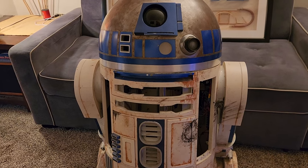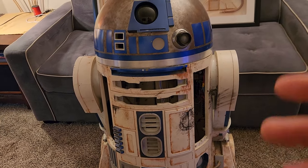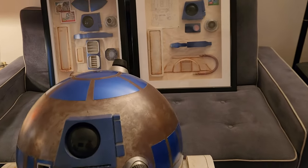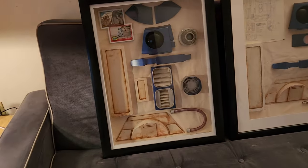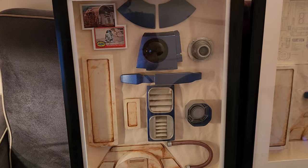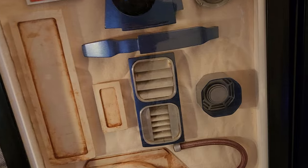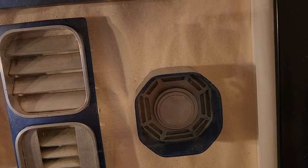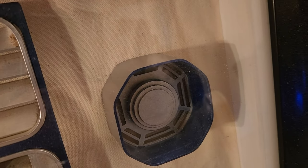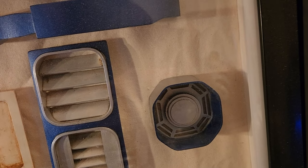When I redid my R2-D2 slash R5-D4 several years ago — vents, holoprojector details and whatnot — I wound up throwing those in a shadow box. Here were the old, very inaccurate vents that I took out of there. Couldn't bring myself to throw them away, so they wound up in there. The octagon port that I redid — I just didn't like how those corners were not very crisp. These were vents that I remade for the retrofit; didn't quite come out the way I wanted them to, so I threw them in here.